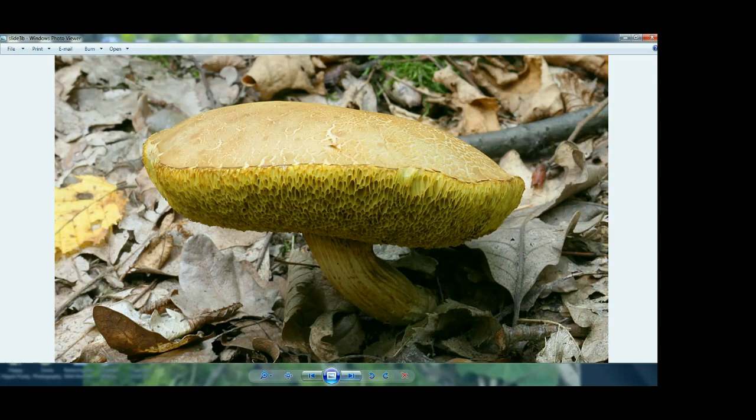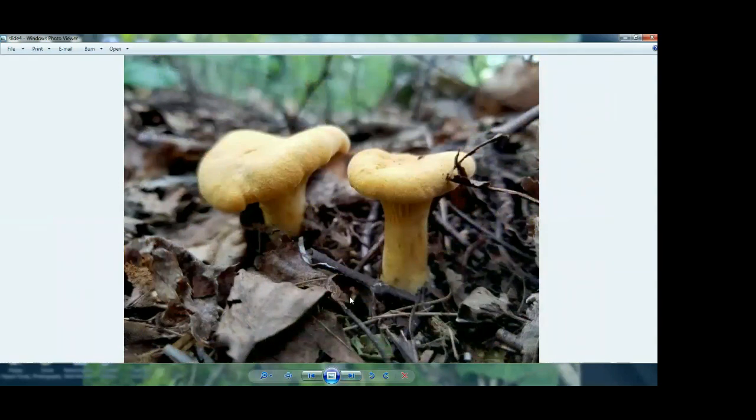There are some exceptions to these rules. On these chanterelles here, these are not actually gills. The gills are usually very sharp for the most part, but these are actually folds — they still operate similarly to gills, but they're very blunt and don't have that crisp edge that gills do. That's a very important identifying feature, especially for the chanterelle, because the chanterelle is delicious — and the one with gills that looks like a chanterelle is called the jack-o'-lantern mushroom, and that one is no good to eat. So it's very important to get familiar with the difference between folds and gills.